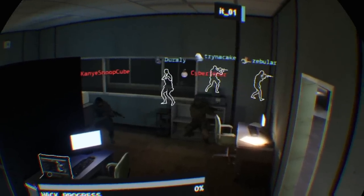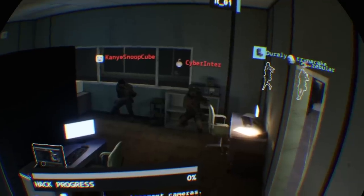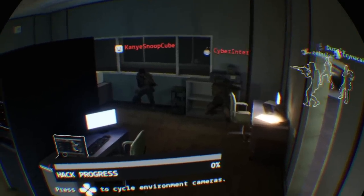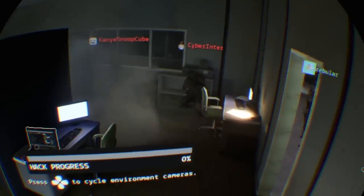Playing Firewall Zero Hour, you tell yourself you're going to play a couple of games and then go to bed. But when you take your VR off you realize: oh, now the sun is up and you have to go to work in half an hour. That's VR for you.